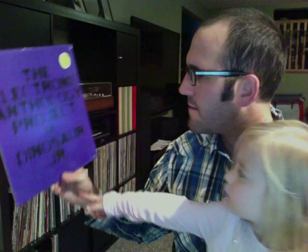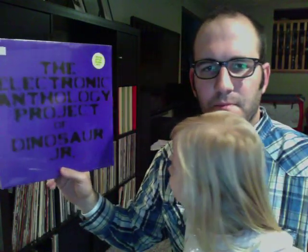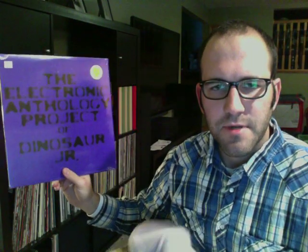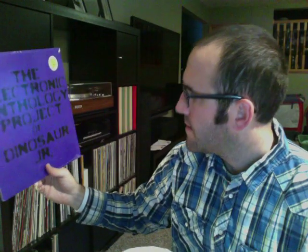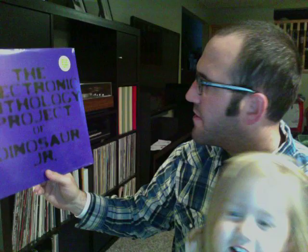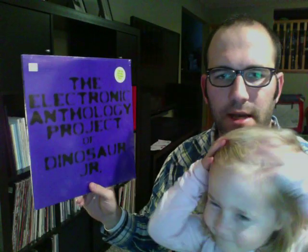Maybe the last one I'll show here. I picked this up — this is my second Dinosaur Jr. album now. I understand it's not really Dinosaur Jr. proper; it's a project with them, but it's not their most original stuff. I just picked it up — I think it's from Record Store Day this year — and I just wanted to check it out. I haven't checked it out yet, but hope to soon.